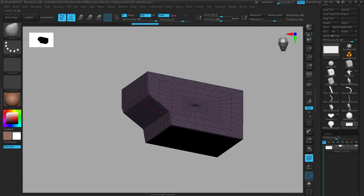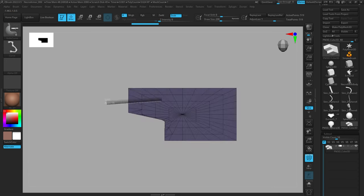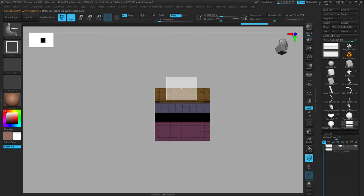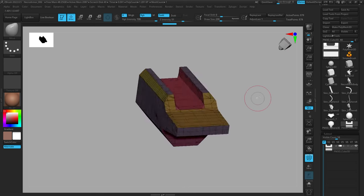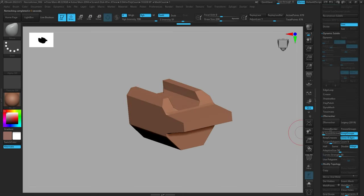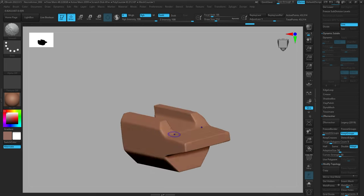To wrap up, I really want to reinforce that these brushes aren't just good for armor — they're really powerful hard surface brushes for ZBrush. If you need a mechanical piece or a tech piece for a gun, you can use these brushes to cut really clean lines and shapes. You can pair them with ZRemesher, ZModeler, and all kinds of different tools and pretty much be able to create anything you need, all within ZBrush.